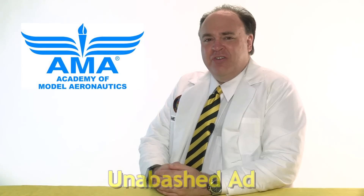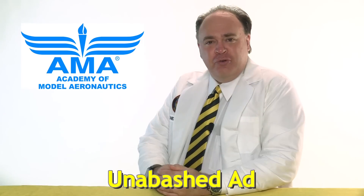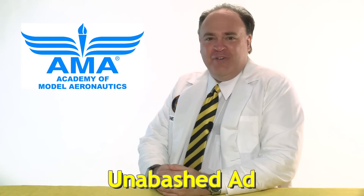This episode is brought to you by the Academy of Model Aeronautics. More than 80 years of protecting our rights to fly and now offering commercial drone insurance, including hull coverage and up to two million dollars in liability protection, exclusively for AMA members.